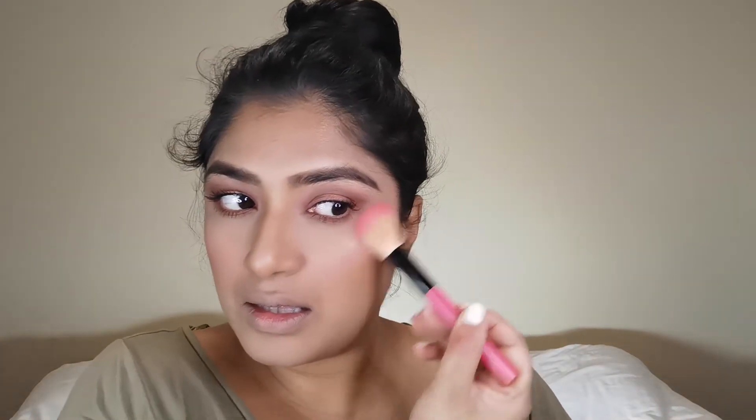For highlighter I'm using the pinky shimmery color on the high points of my face. For lips I'm using my Essence contour stick in Going Steady number nine — and we are definitely going steady with this brand.